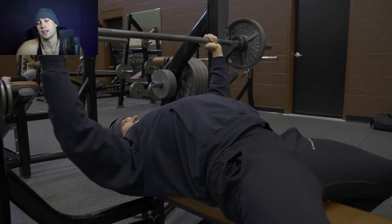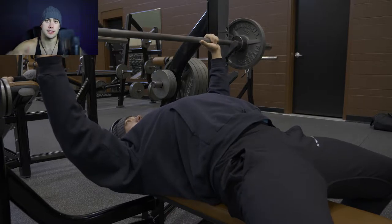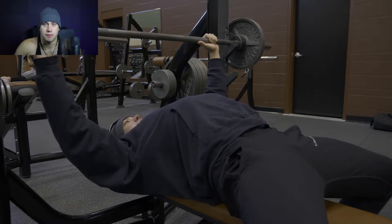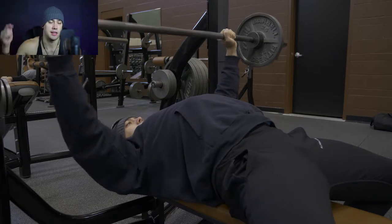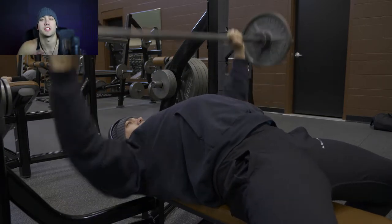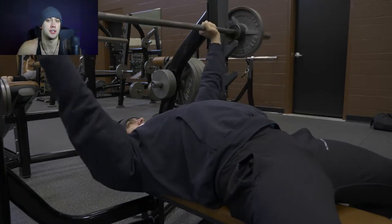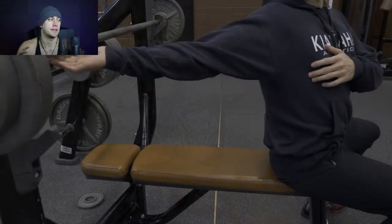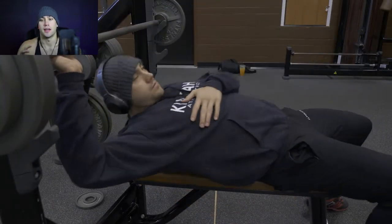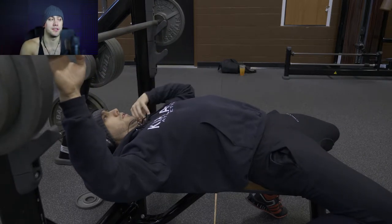All the weights and the whole workout in general will be in the description below, so if you guys have any questions about anything, check them out down below. But moving on, I want to touch on a few key points to how I'm performing the bench — particularly the specifics of how I'm performing this in terms of powerlifting, as opposed to a typical bodybuilder style bench press.